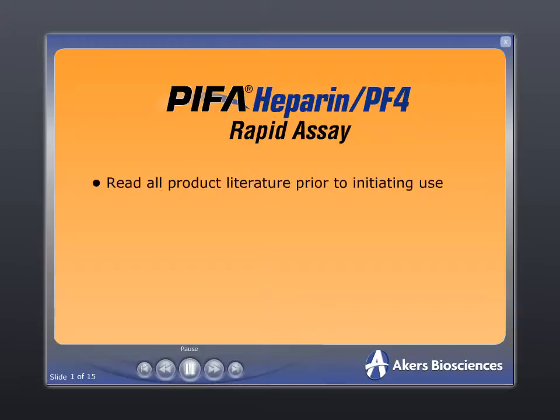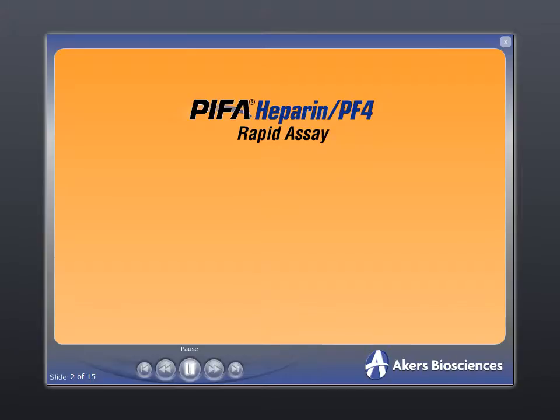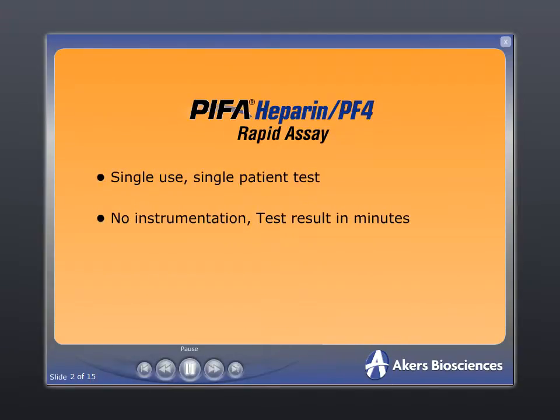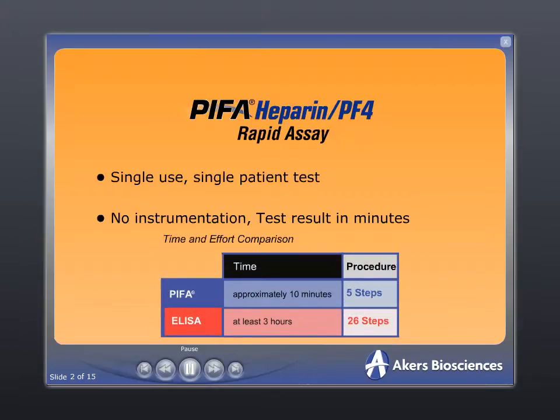Please review all product literature prior to initiating use to ensure that recommended testing and quality control procedures are followed and appropriate safety precautions are taken. The Pypha Heparin Platelet Factor IV Rapid Assay is a single-use, single-patient test that does not require any instrumentation and can be completed in minutes. In clinical trials, the performance of the Pypha Rapid Assay was substantially equivalent to the GTI ELISA method, but results were obtained in a fraction of the time and effort.